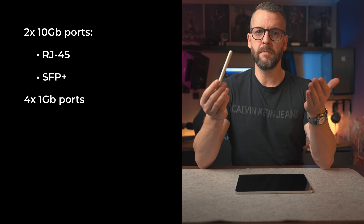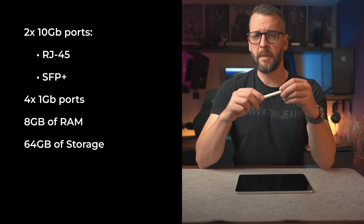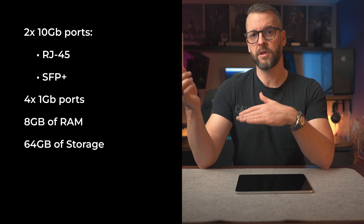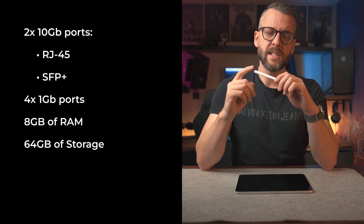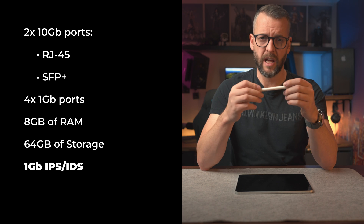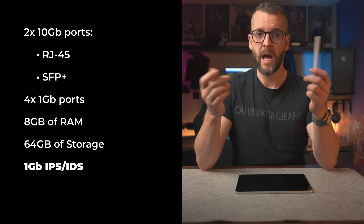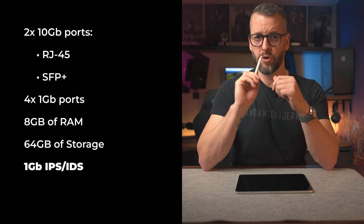We also need enough RAM and storage — 8 gigabytes for the RAM and 64 for the storage. We chose these amounts because they're more than enough to satisfy the requirements of most open source firewall and routing solutions. And the final, personally very important requirement: it has to handle at least a gigabit of intrusion detection and prevention. Depending on the number of rules you set up, it can be a very demanding task for the CPU, and since the world is slowly moving towards homes having a gigabit internet connection, I want to make sure you're safe — maybe not from trolls on Twitter and Reddit, but definitely from malicious network activities.